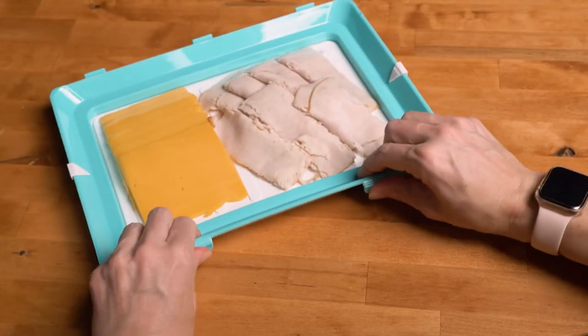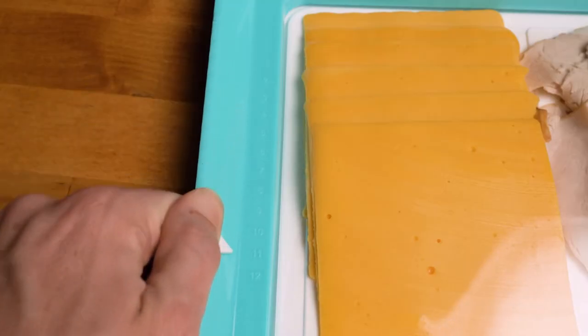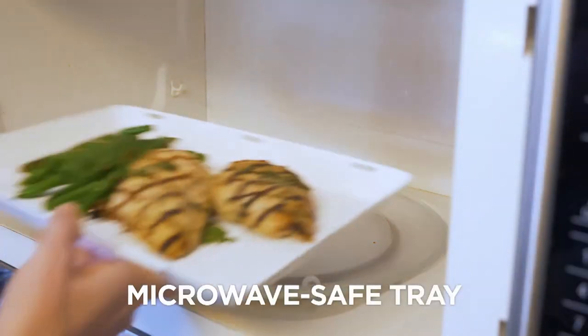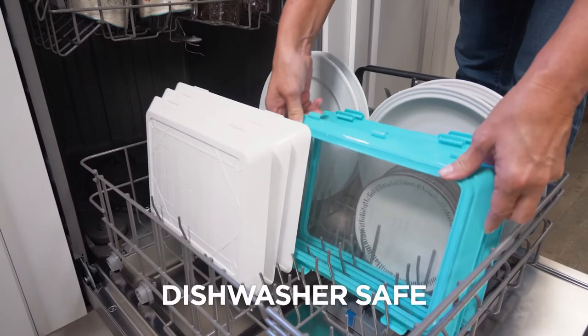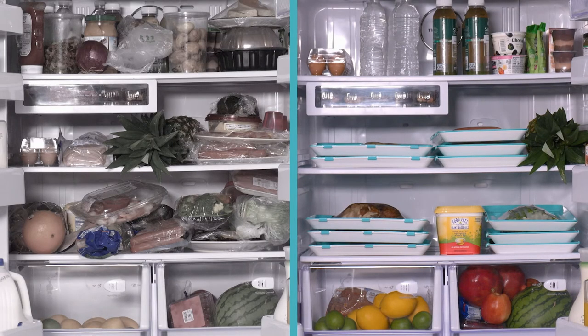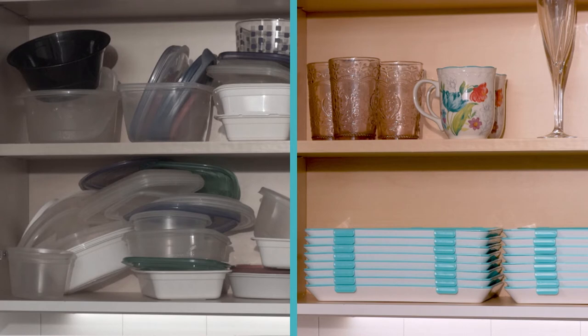Use the freshness tracker to mark the month and date to keep track of your food's freshness. The see-through lid makes it easy to see what's inside. Plus, the tray is microwave-safe, and cleanup's a breeze because they're dishwasher-safe. Skinny Stacks' stackable design will save you space in your fridge and cabinets.